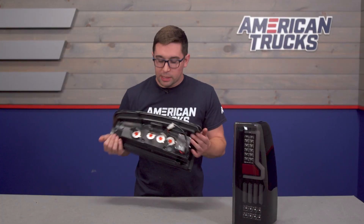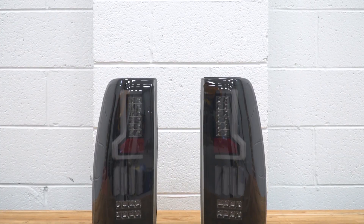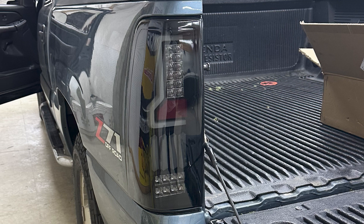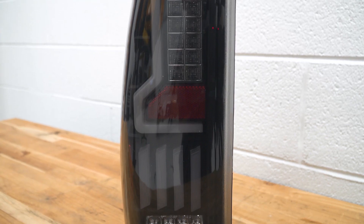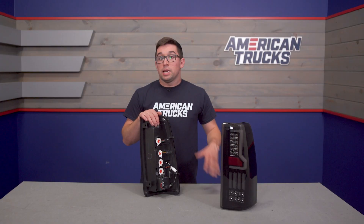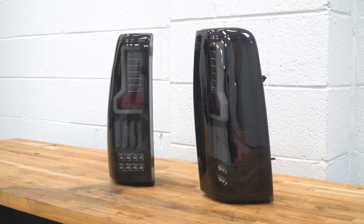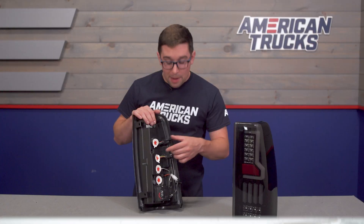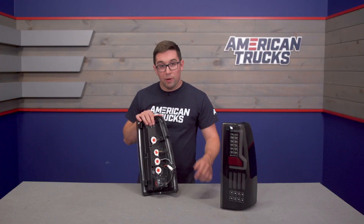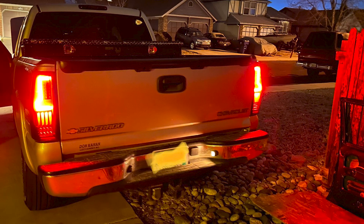Moving on to construction, the outer housings are constructed from OEM grade ABS plastic, meaning they're going to be lightweight and very strong. Over top you've got smoked polycarbonate lenses that will allow plenty of light through while looking cool and being resistant to UV rays. All the lighting is handled by LEDs for a bright and long lifespan. In the back, everything is pre-wired, all your connectors are ready to go, and there's an included resistor that's going to prevent any flickering or hyper flashing.